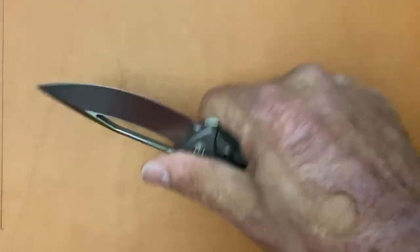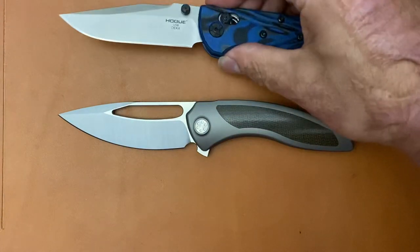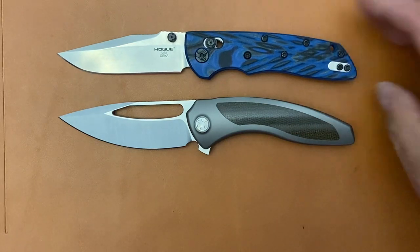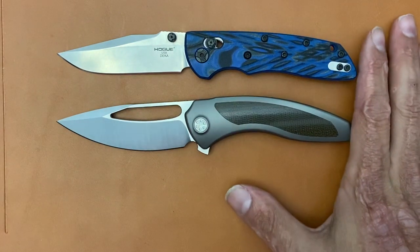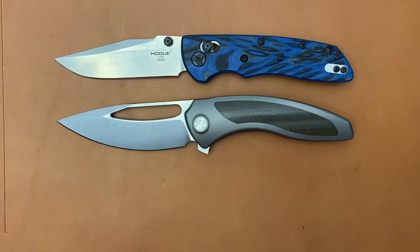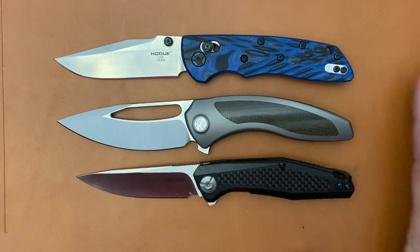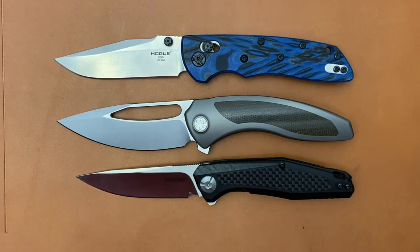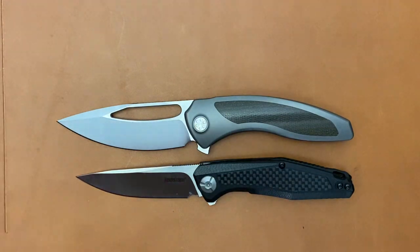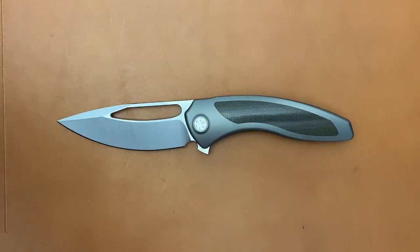Got two more for quick comparison just because they're sitting here. You've got the Hogue Decca — these two are pretty much identical in overall length and handle length up into this first choil right here. And the Kershaw Atmos just because they were sitting on the table. The Atmos is a good bit smaller. Love that full-length belly you get in the Void — I'm a belly guy, I guess because I have a belly, I like belly.